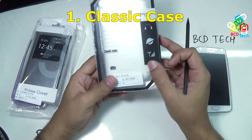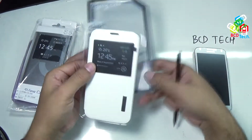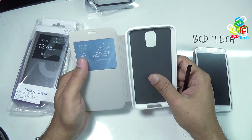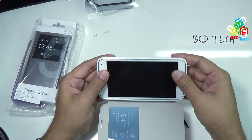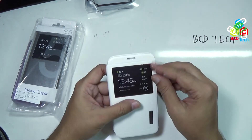Here are some of the features of the case. I had bought a white unit. Let's open it. Here is the case. Let's take out this — there is no foam. The back is very smooth. Let's put the S5 into it. It is very easy, just place it and push it down. Now it is ready to use. This is a flip cover, with window, and without S-View features.